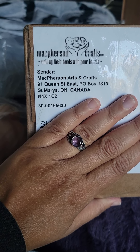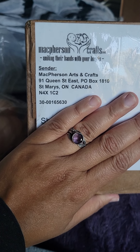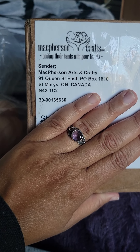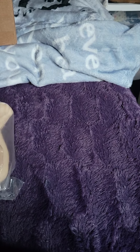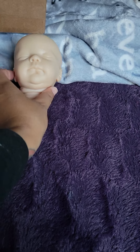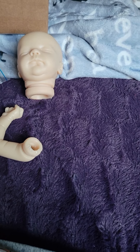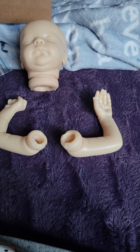Hello everyone and welcome back. My name is Melissa. This is my nursery. Today I'm going to talk about the scope that I bought from McPherson. So I got him a couple of weeks ago, and since I've just finished the last doll, I can now work on this doll.